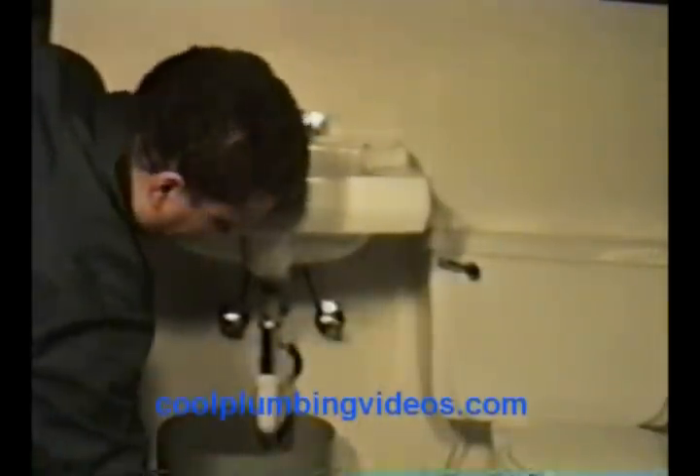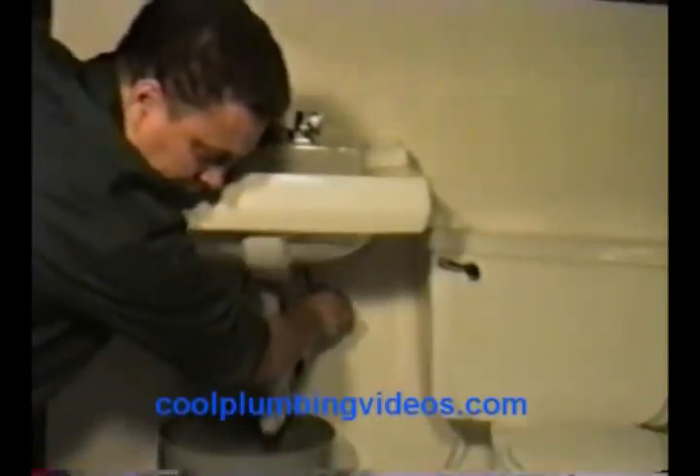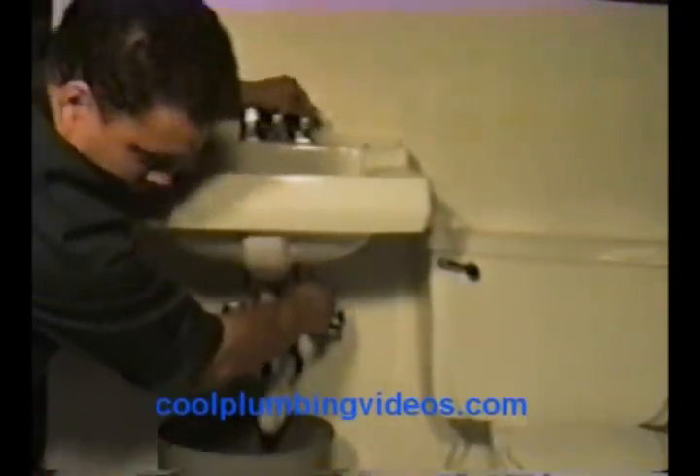Now let's get the cold side. Remember, the cold is always on the right-hand side and the hot is always on the left-hand side. We got that water out of there.